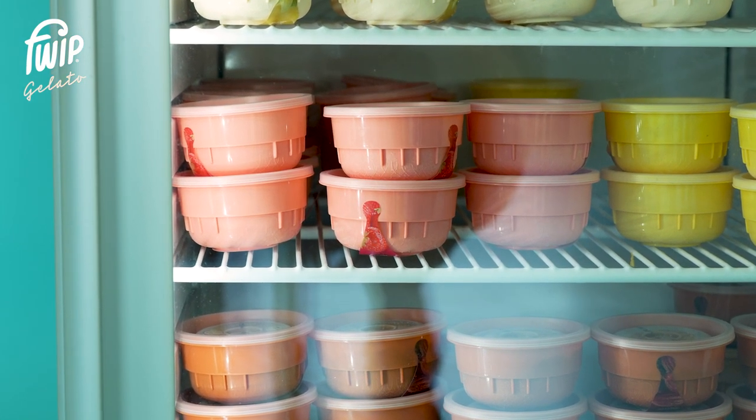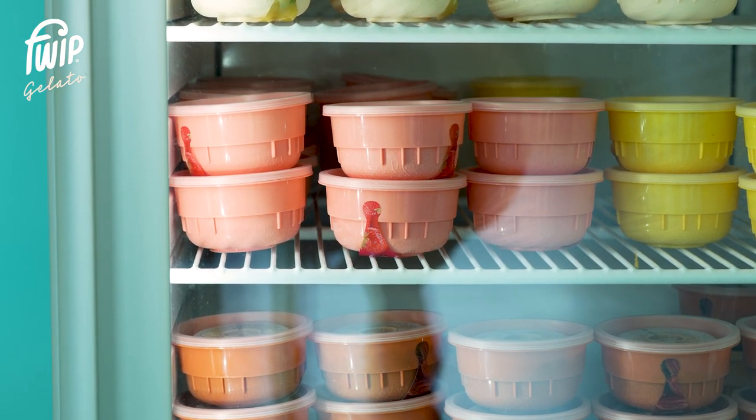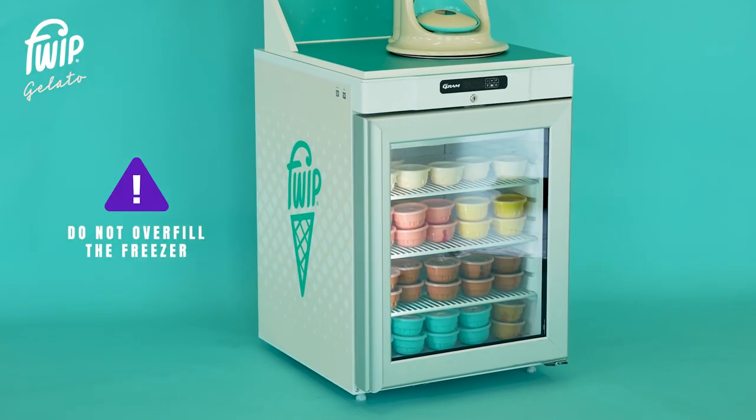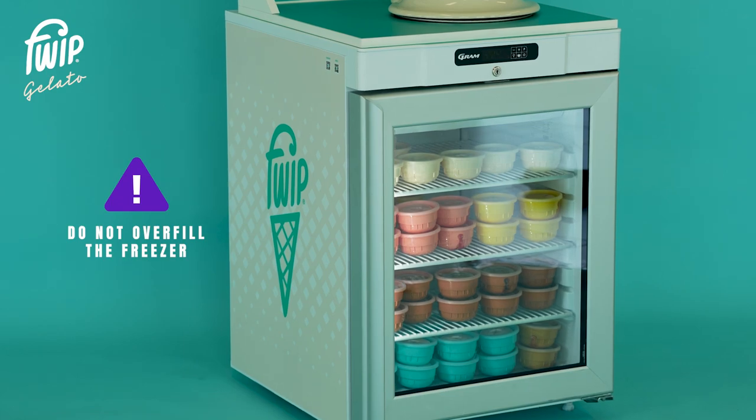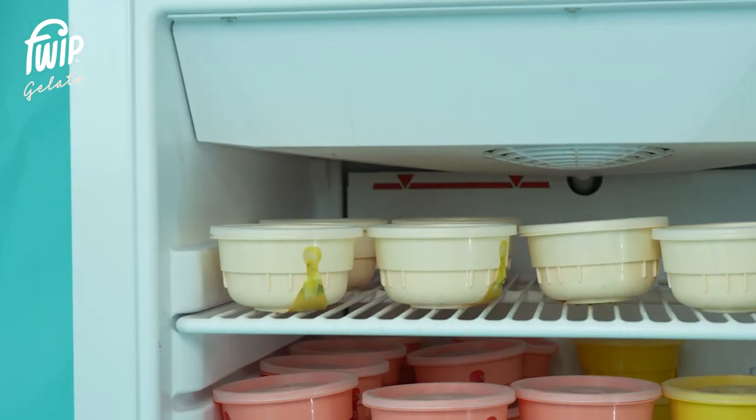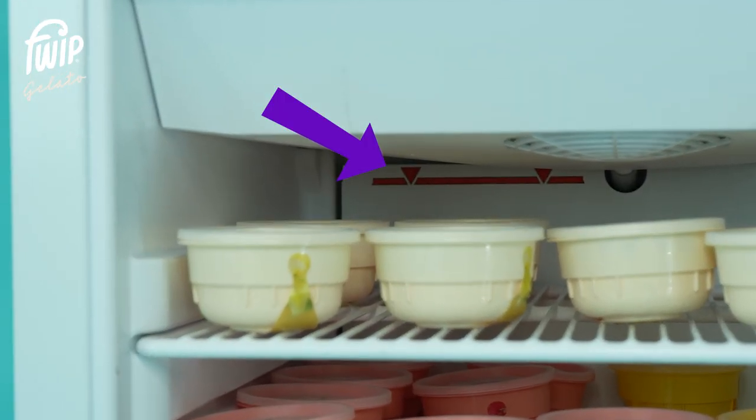The maximum capacity of the freezer is seven cases of product, which is 126 pods. Do not overload the freezer as this will restrict airflow inside the unit and may compromise the product. The maximum fill line is visible at the top of the freezer.